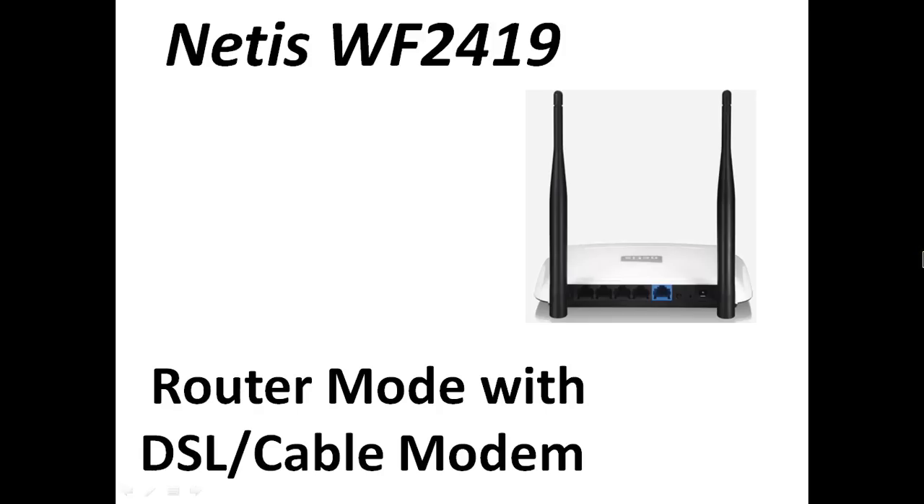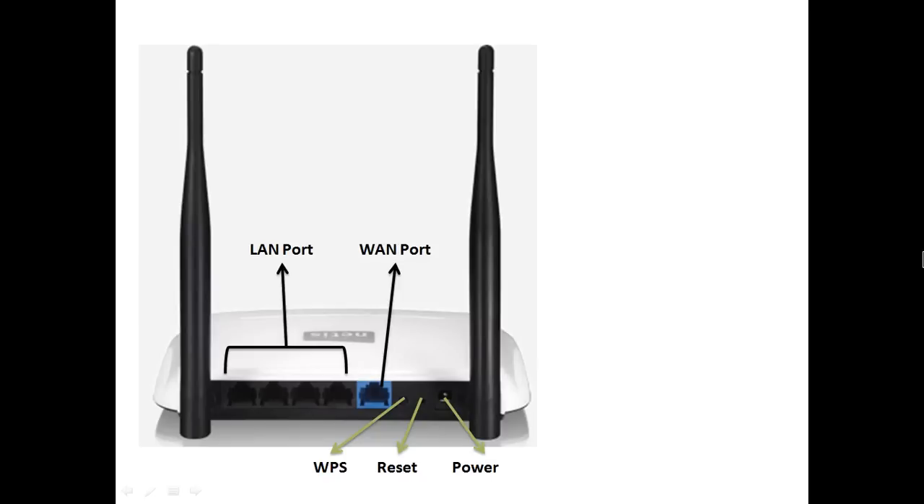Welcome to Netis tutorials. Today we will configure the Netis device WF2419 in routing mode. If we already have a DSL or cable modem in our network, we can use this device to get internet access in routing mode. We will discuss some configurations step by step.